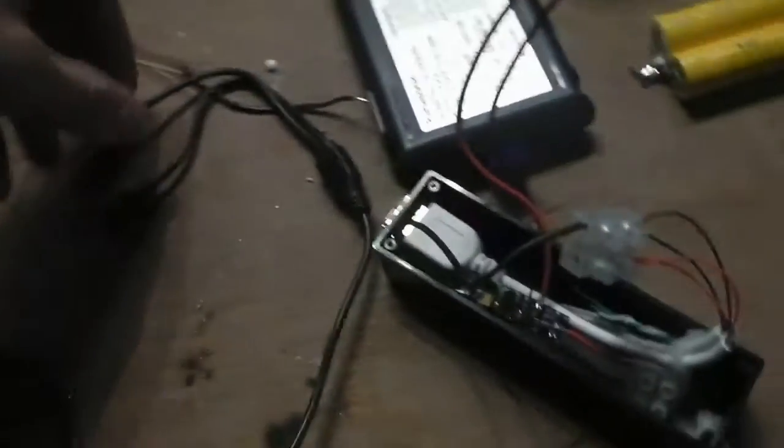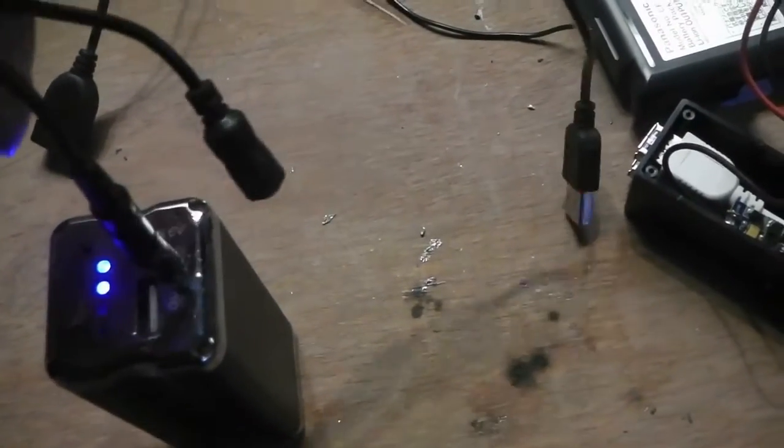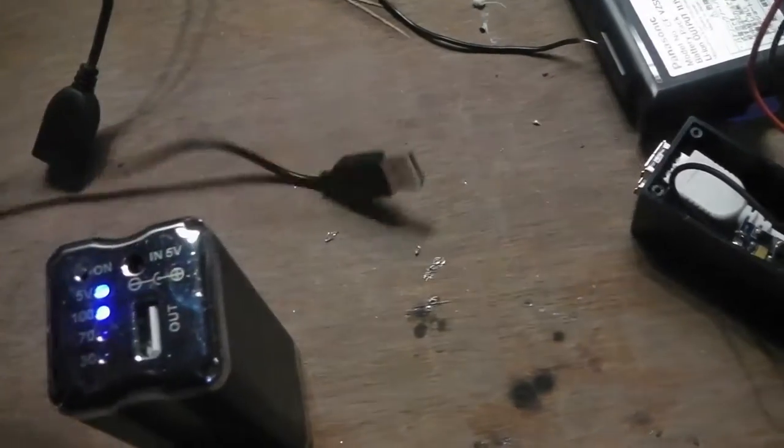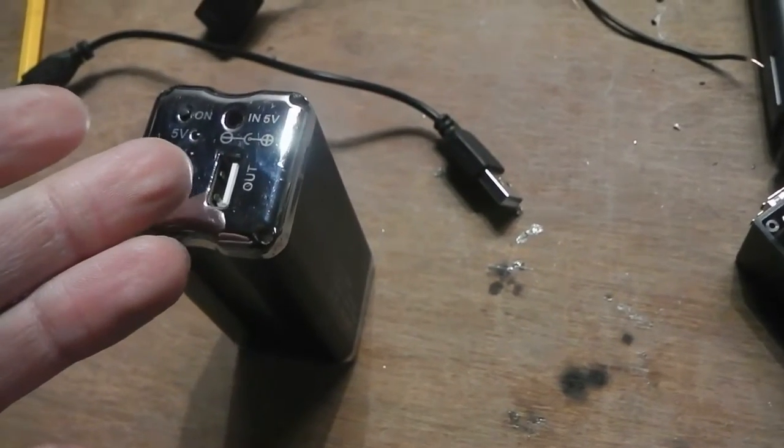The downside to this is it takes a lead which you have to plug in here, and if you lose or damage this lead, you can no longer charge it. There are better ones out there that charge via USB — like USB Type-A and USB Type-B chargers.